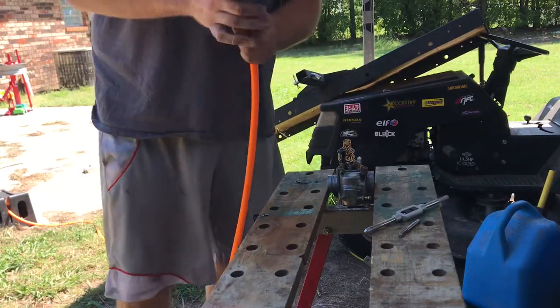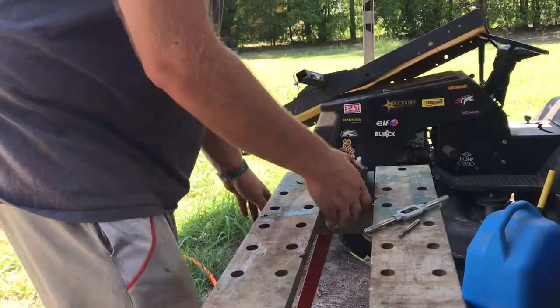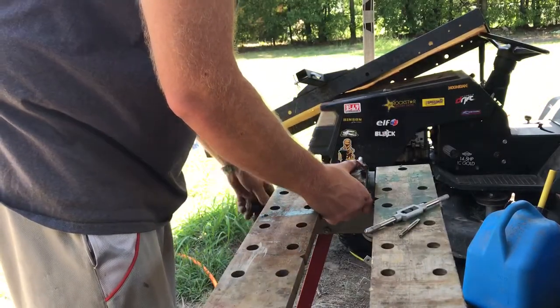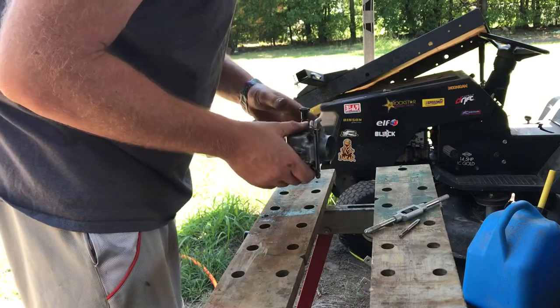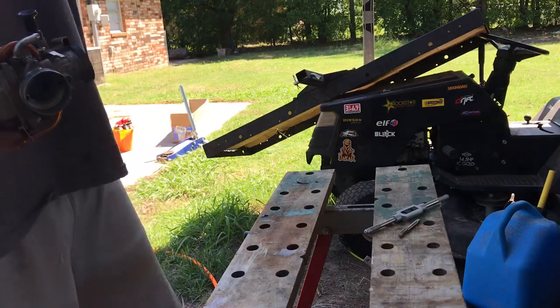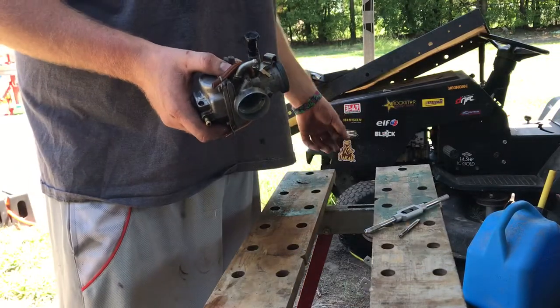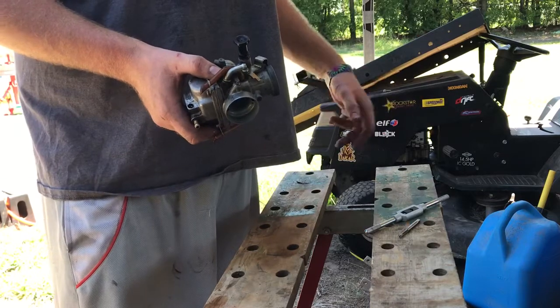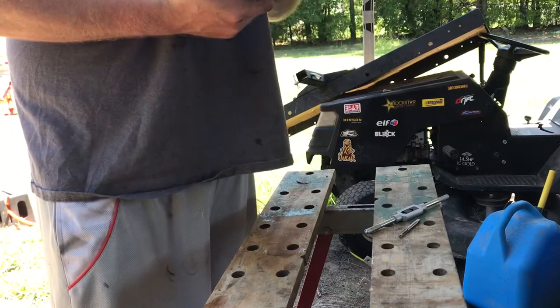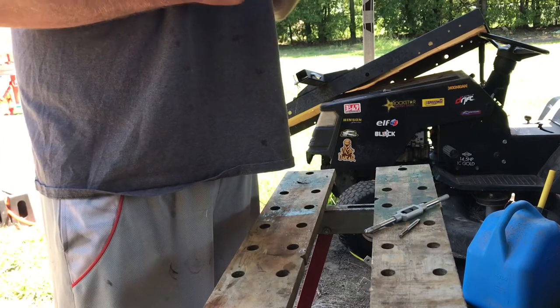I have to take this carb apart anyway because I've got to change jets — jets are way too big. We went all the way out there and it ran like crap, just kept flooding out. Took the breather off in the parking lot and it revved right out. Put the breather back on while it's running and it starts choking out. So I need some smaller jets — it's just flooding itself out.